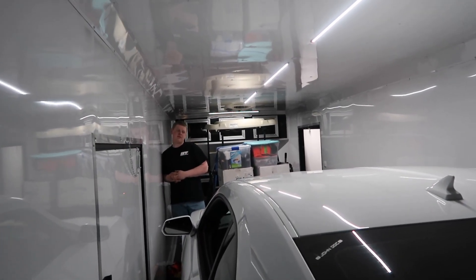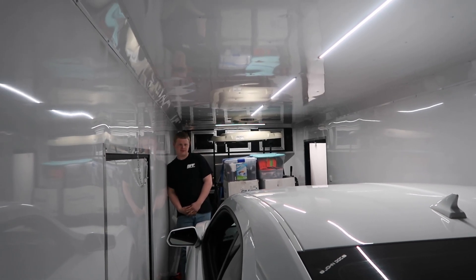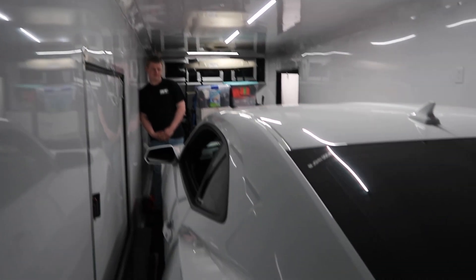I told Ben Sunday is our day off. Since we have no days off, this is our day off.